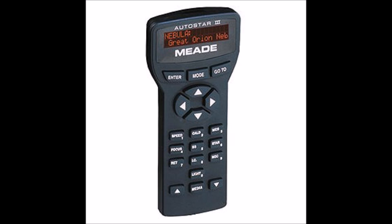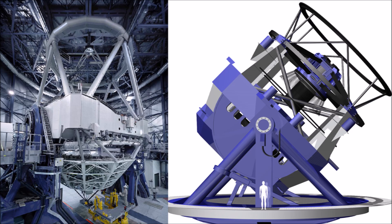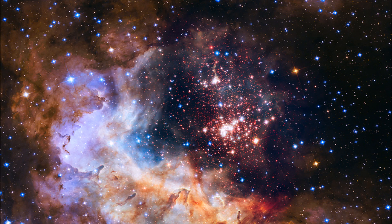Alt-az mounts, on the other hand, are straightforward to set up. All you need to do is find some reference stars and away you go. You always have the eyepiece in a predictable location and generally don't need to do a meridian flip. But although nearly all professional telescopes are alt-az, unless you have a high precision field derotator, these are not great for imaging deep sky objects. The basic rule of thumb is that if you're doing imaging you need an EQ mount; if you're only observing and taking planetary images, you can get away with an alt-az mount.